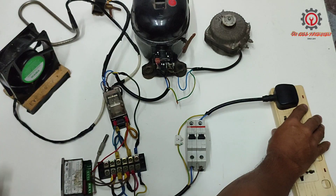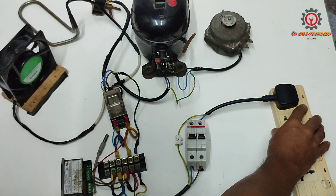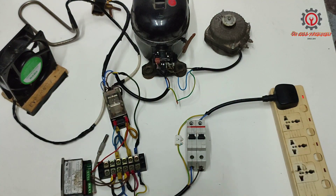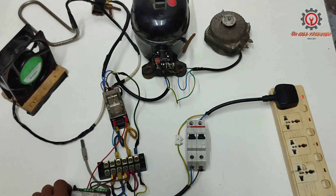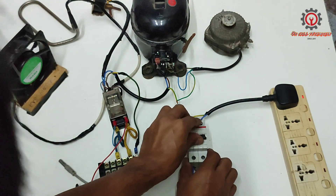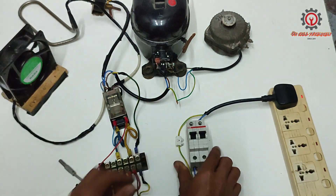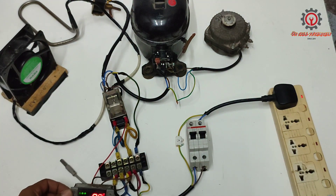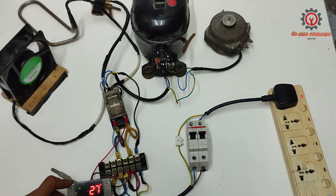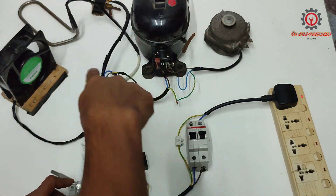So we're going to plug in — let's plug in and let's power on. There it is, it's working!